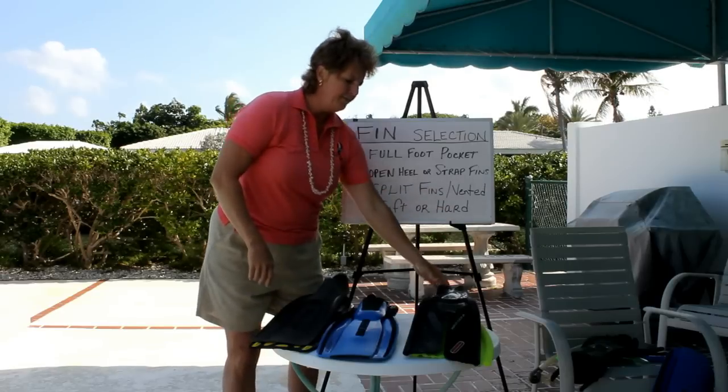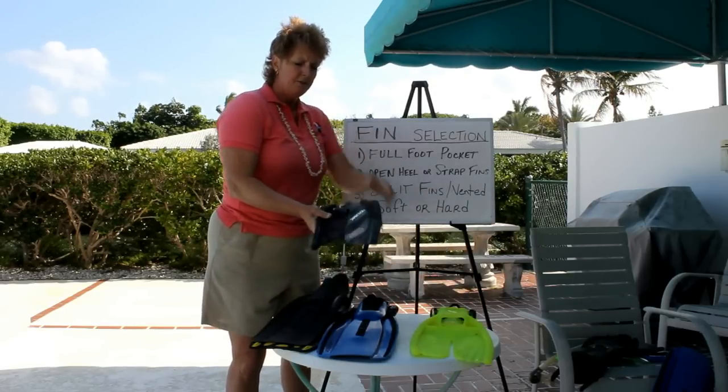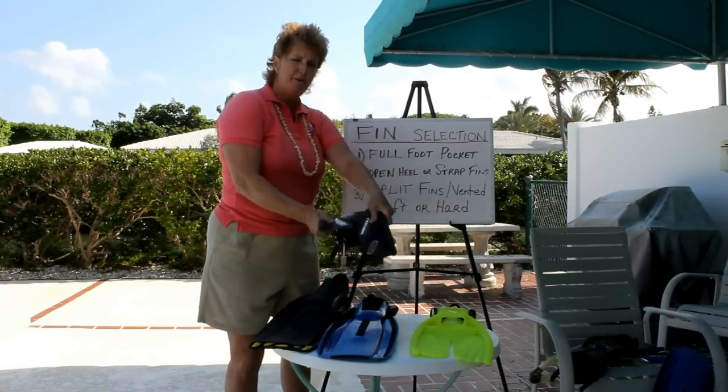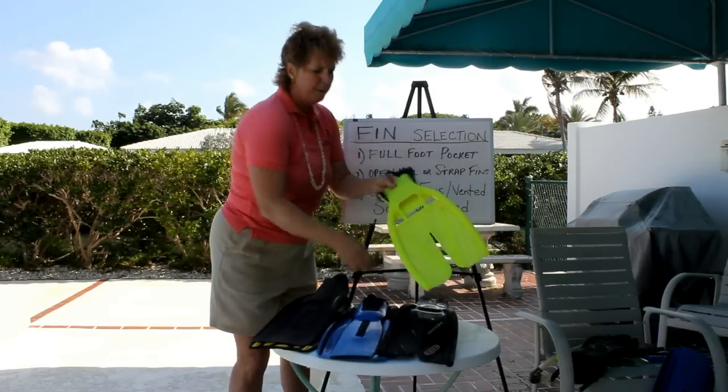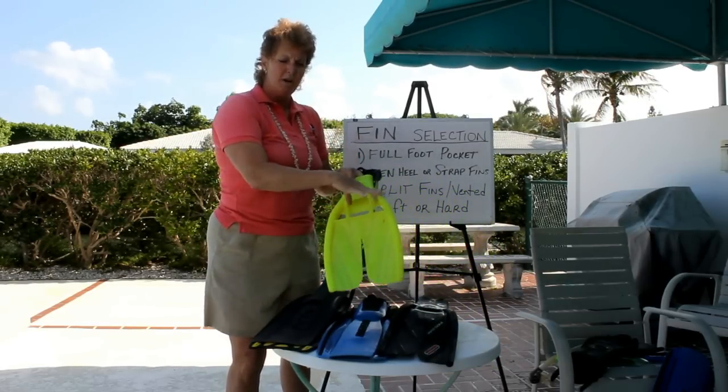Then we have split fins. Split fins have a split down the middle, which softens the fin a little, and you also have split fins with holes in them, or what I call vented.